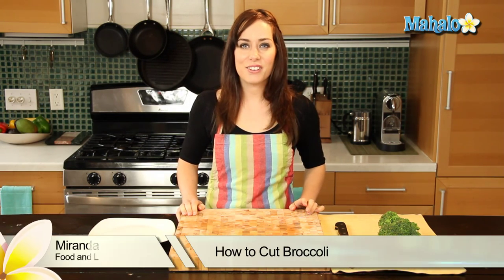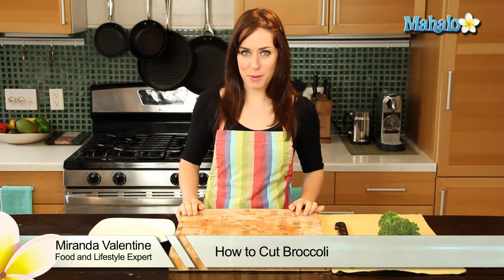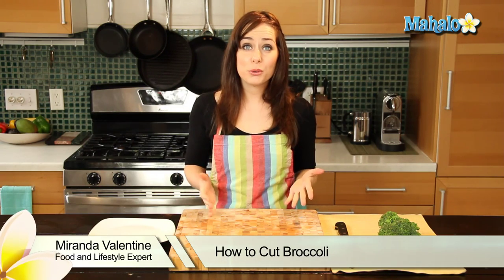Hi, I'm Miranda Valentine, editor of the lifestyle blog Everything Sounds Better in French, and today I'm going to show you how to cut broccoli. It's really simple.